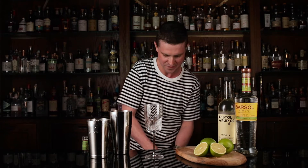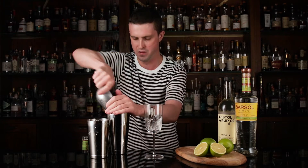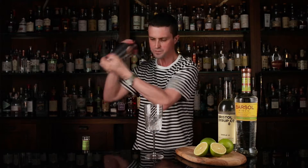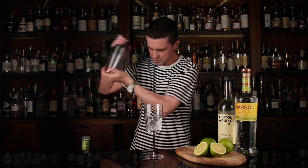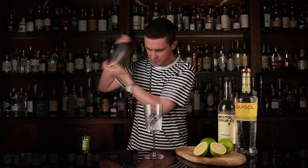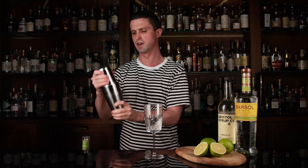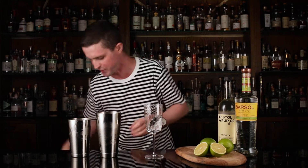Then we shake a second time — that's with ice. You always want to shake a sour nice and hard. It'll be ready when it's getting frosty on the outside of the shaker.